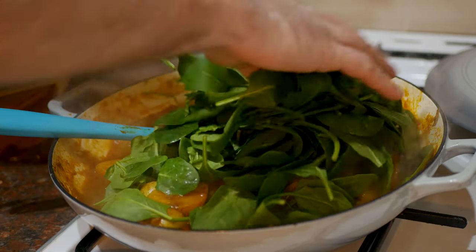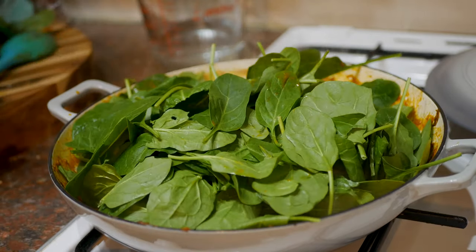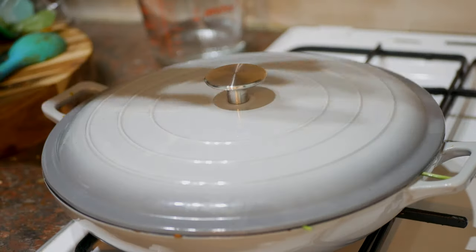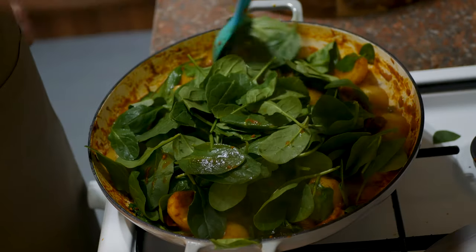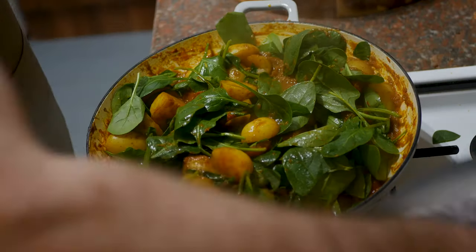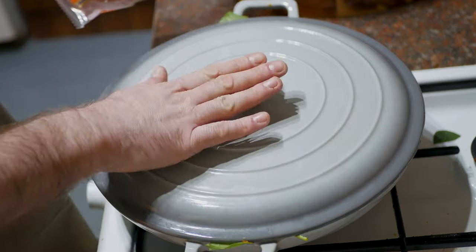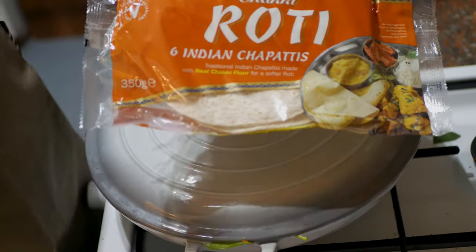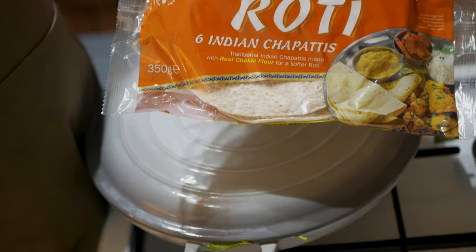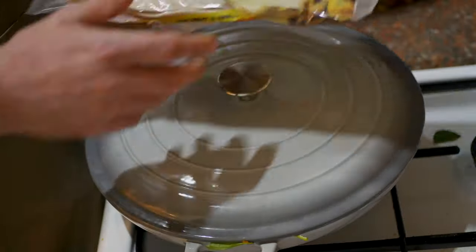I know it looks like a lot, but spinach wilts down really quickly. I can't fit it all in one go, so I'm going to pop the lid on to wilt it down and then add some more. The first batch of spinach has wilted down, I've added some more, and I'm going to pop the lid back on for a couple of minutes until it's all nice and wilted. I'll put this on the back burner to keep warm whilst I cook up some rotis or chapattis. I'm using store-bought because they're okay — very tasty. All I'm going to do is get a hot dry pan and dry fry them for about 30 seconds each side — nice and scorched, they go soft. That's what I'm having with my curry.